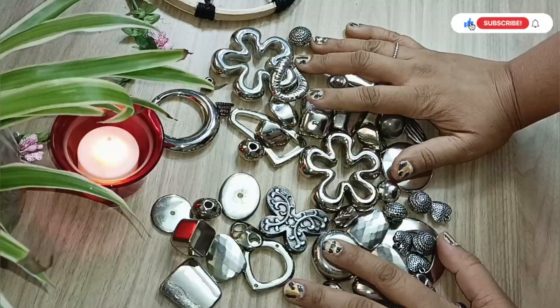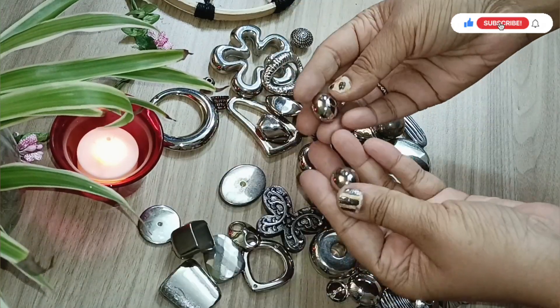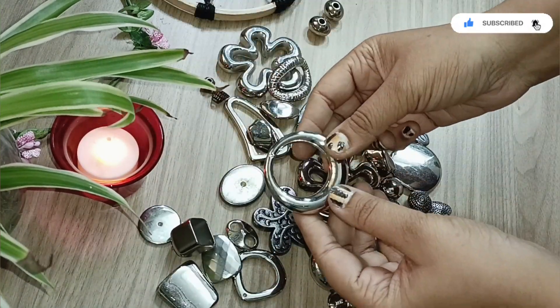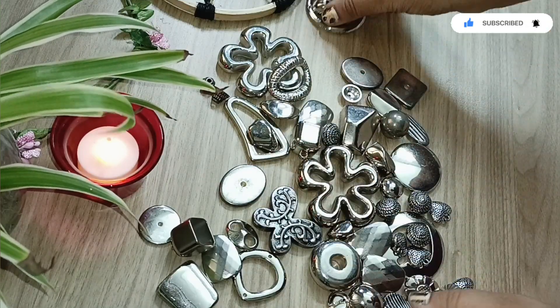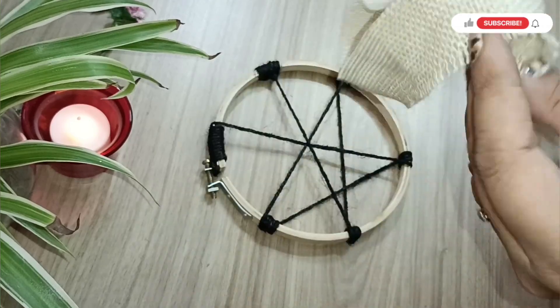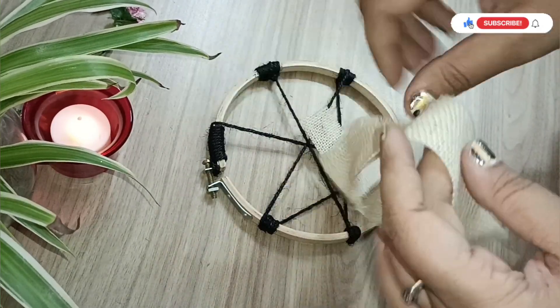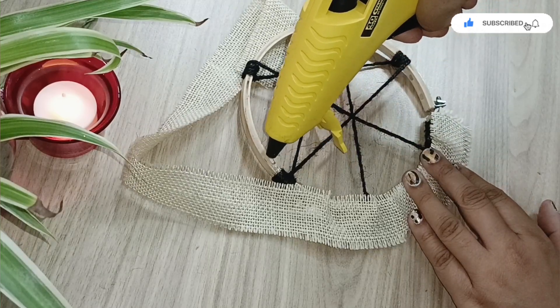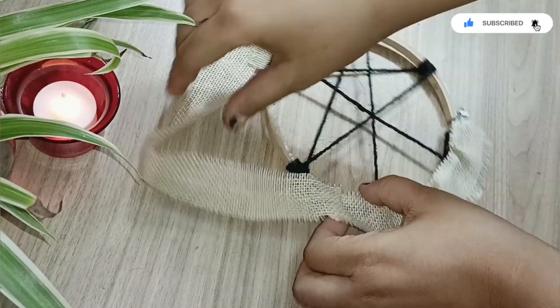I bought these beads in Bangalore at a craft exhibition sponsored by Itsy Bitsy a couple of years back. I'll use a couple of beads here to just decorate this particular wall hanging that I'm doing.